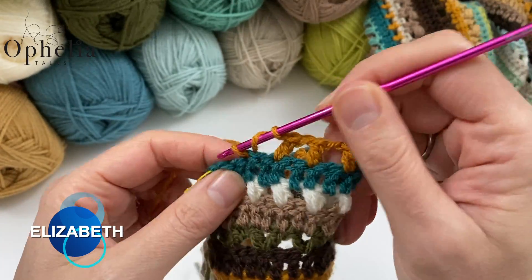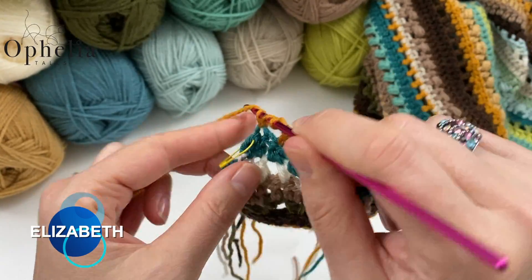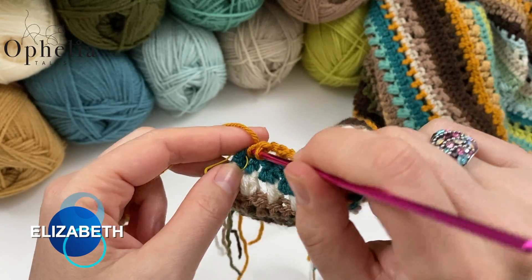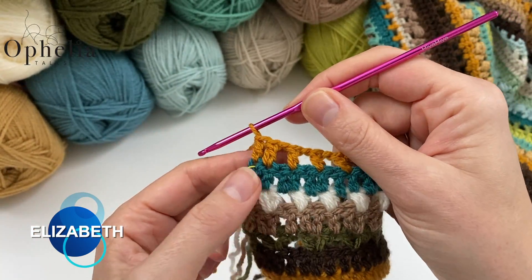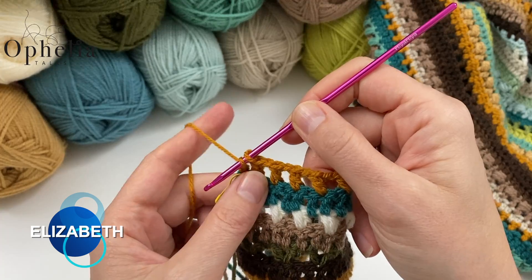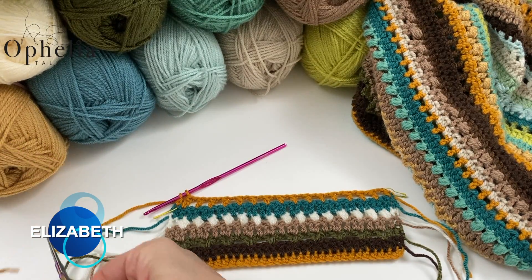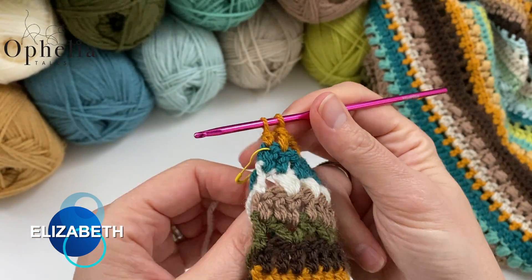We're nearly at the end. If I continue my sequence, I have an extra stitch left at the end with the stitch marker in it — that's perfectly fine. We are just going to do a double crochet in that one too. So we end in two double crochets. I should not have done that last pull through because we are changing colour. Let me cut this off, and now on to parchment for row Elizabeth three.